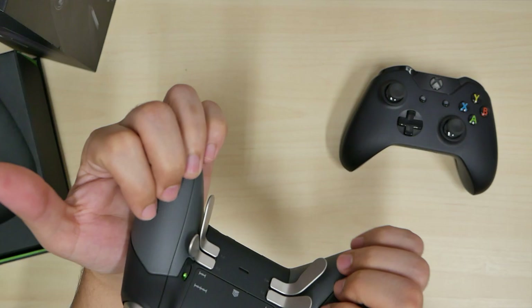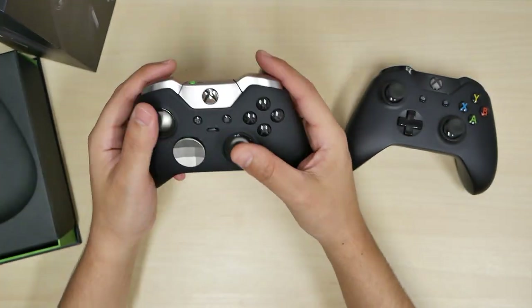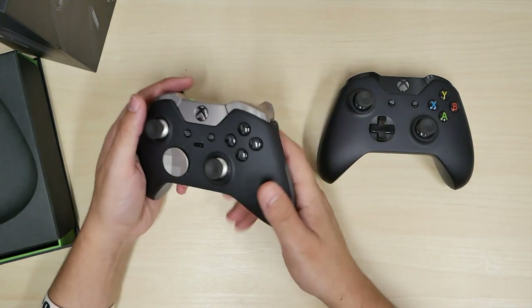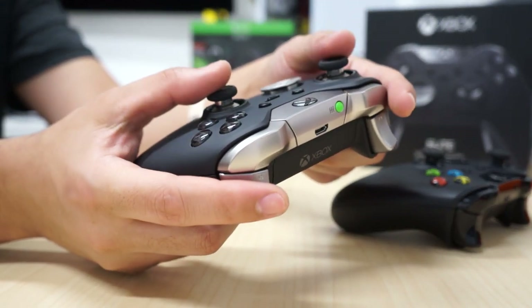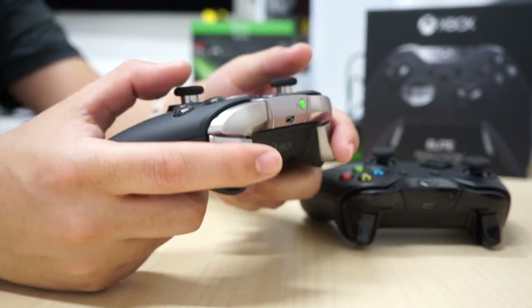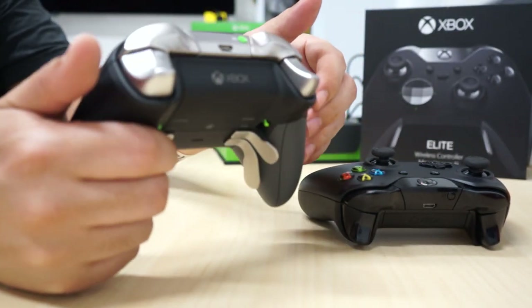I like the little rubber grips on the back. I can feel my hands laying on this. Of course I'm going to be playing around and feeling them out. So let me hit the power — we get the glow of the Xbox. This is my unboxing of the Elite controller.